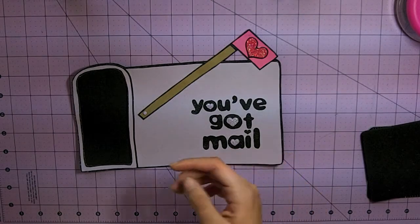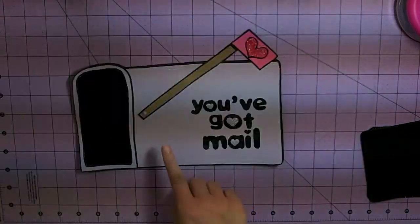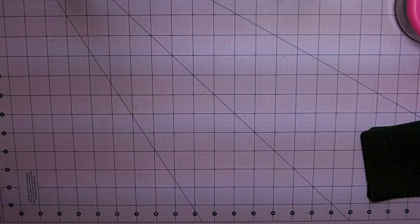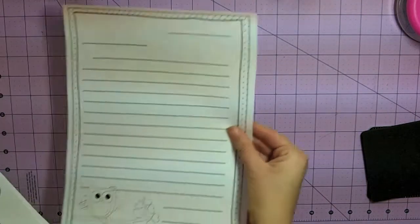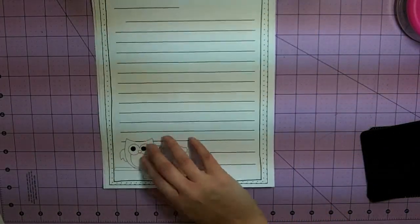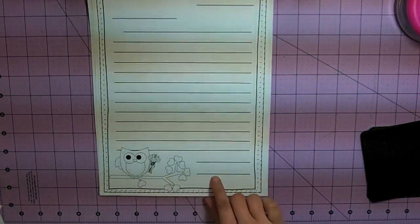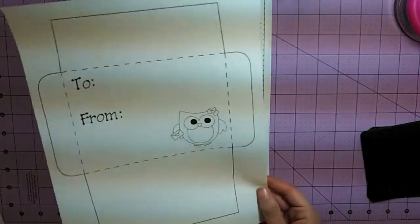One thing I forgot to mention — but it's pretty self-explanatory — you want to cut out this little area because this is where your letter is going to go. I also included two letter templates: you have a girl owl and a boy owl, and it has the date, the greeting, the body, and the closing.